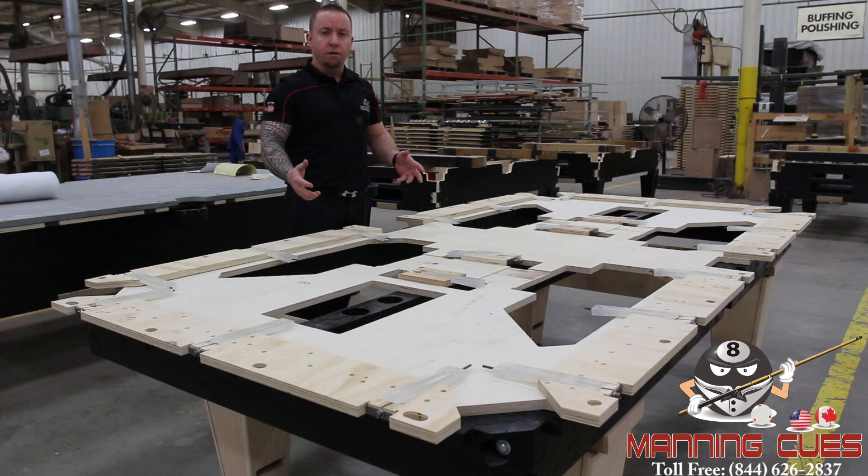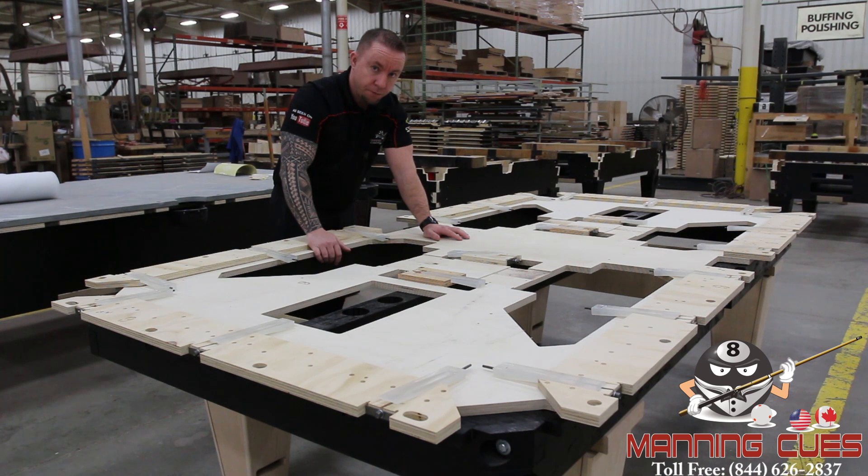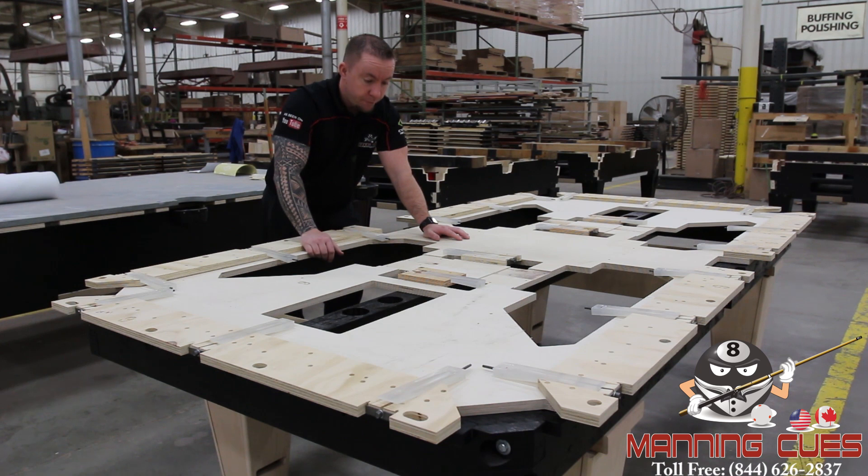Every Diamond table is available in a three-piece or one-piece slate. A lot of people have concerns about a three-piece slate and feel they must have the one-piece, but sometimes you have to go to a basement or upstairs and may need a three-piece. Diamond's got you covered. The shims in the middle of the table make sure that the seam down the middle of the three pieces of slate won't separate, come apart, or come unleveled. They've got this down to a science — these leveling systems are patented and bring a lot of value to your table.